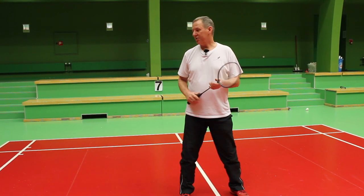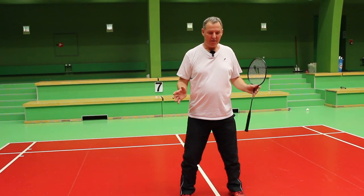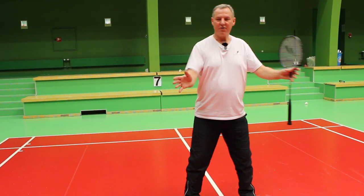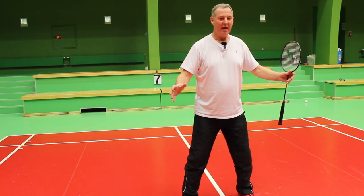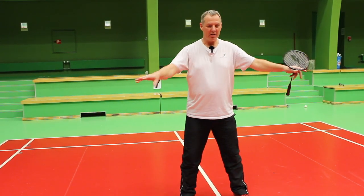It's very very important to have your center towards the front of the court, because it's very important to control the front of the court. If we are standing too far back, it's too easy for the opponent to exploit the front court.